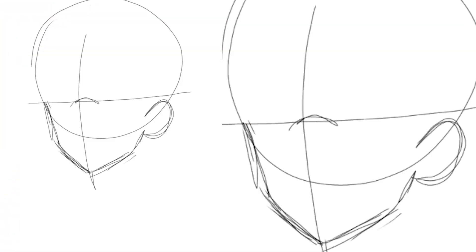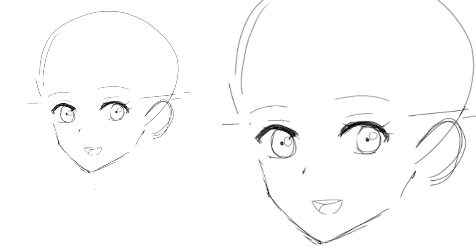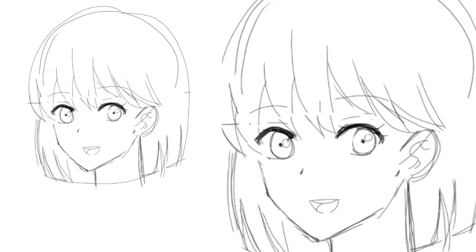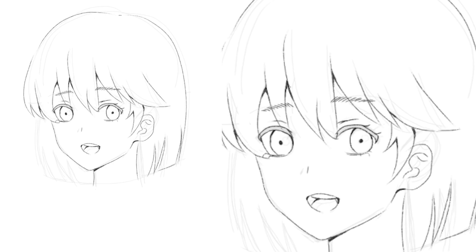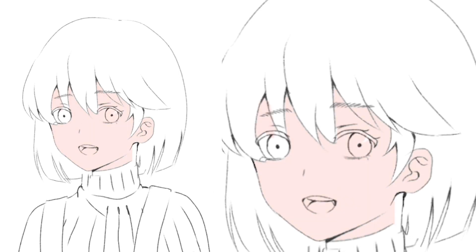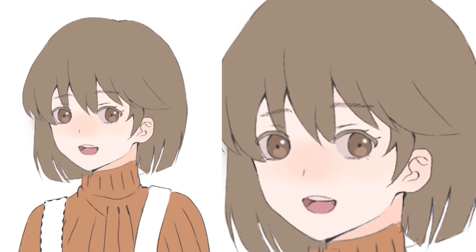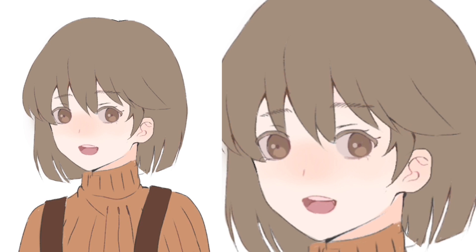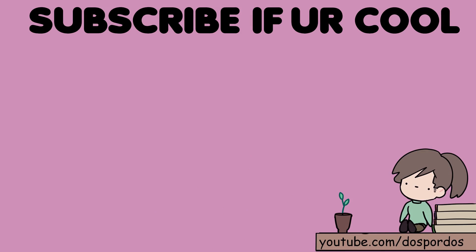Okay, so watch this quick video if you want to see the whole process without all the zooming in and stuff. And this is it. I hope you guys enjoyed this tutorial and I'll see you in the next video. Stay cool!